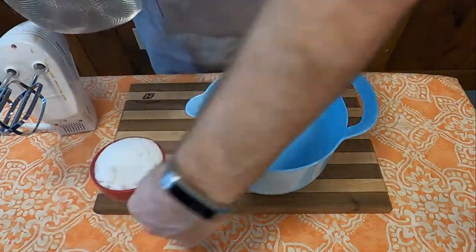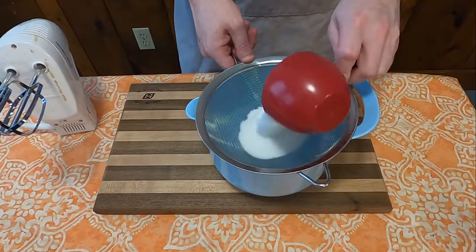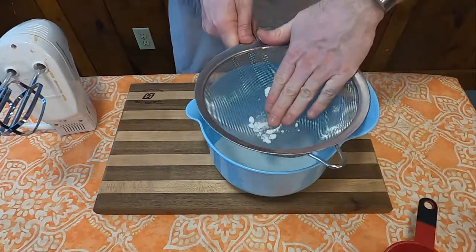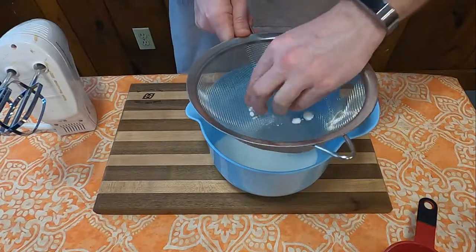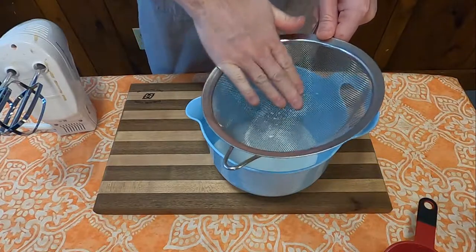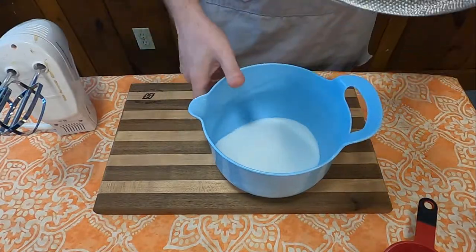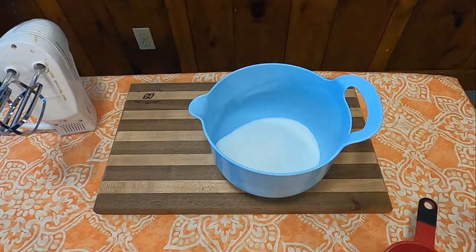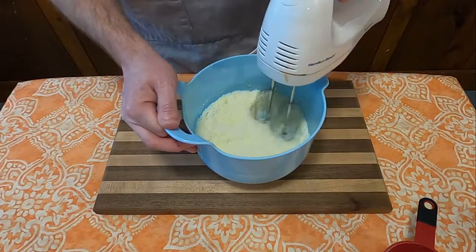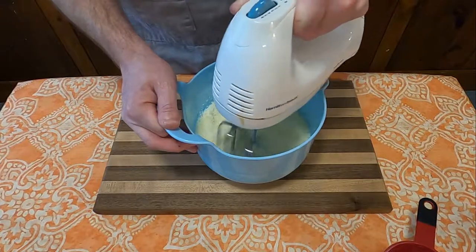Following the instructions as they're written, I decided to cream well one cup of sugar with one tablespoon of shortening. A little bit of a pro tip: if you go out and buy sugar, don't buy the sugar that comes in a box — it's clumpy as hell. It had to be run through the sifter to smash out all the little clumps. It didn't seem like the two tablespoons of shortening was enough to cream well, but I did what I could.